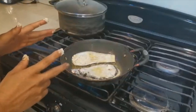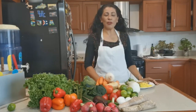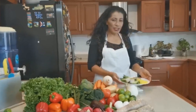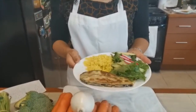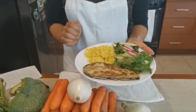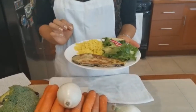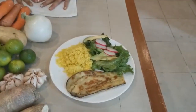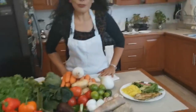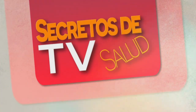Regresamos para la emplatada. Vean cómo quedó nuestro platillo del día de hoy: aquí tenemos ya nuestra milanesa de berenjena, acompañada con un arroz amarillo y una rica ensalada. Este es un platillo muy completo para nuestra familia. Espero que haya sido de su agrado. Si tienen alguna duda, pueden consultar conmigo. Agradezco mucho la atención prestada y nos vemos a la próxima. ¡Hasta luego!